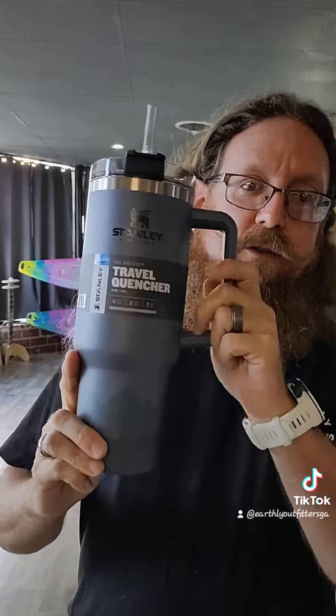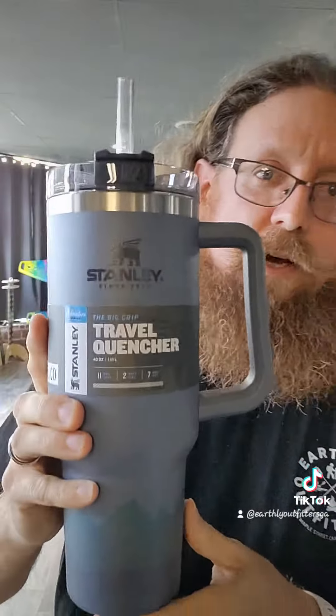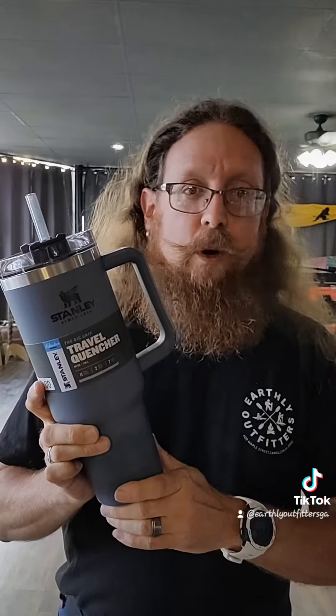The one you've all been waiting for — we got the Quenchers in, y'all. These things are awesome. Got the mountain view all the way around the bottom, unlike anything else I've ever seen. These are the 40-ounce versions, not the 50s — these are the only ones I could get. We have 12 in stock, come get them while they last.